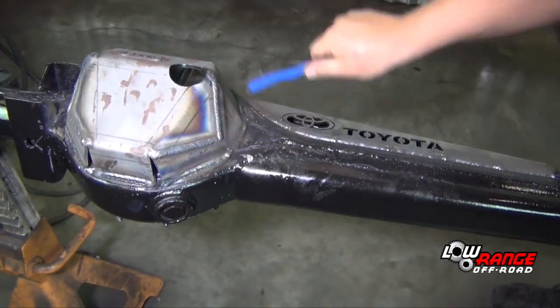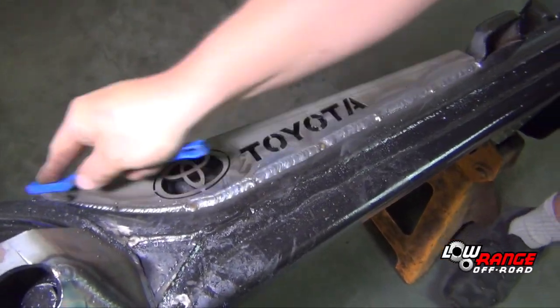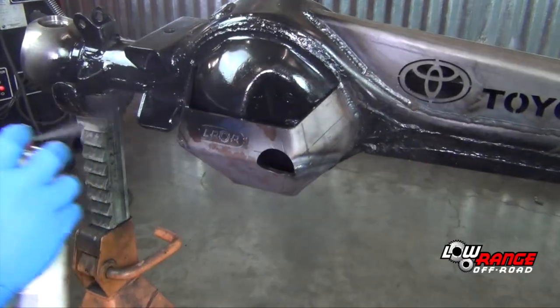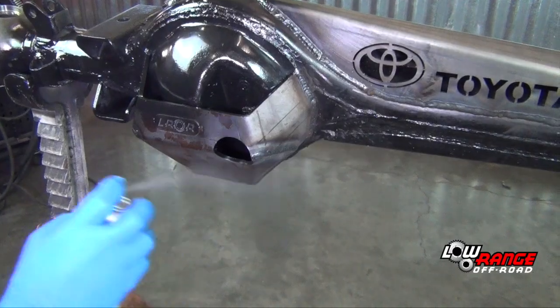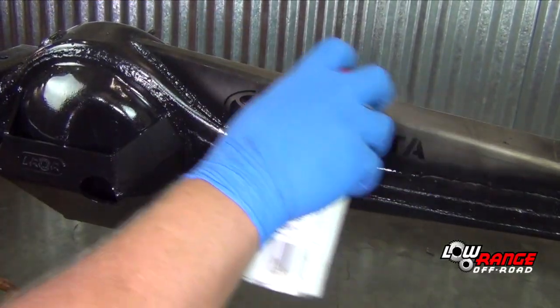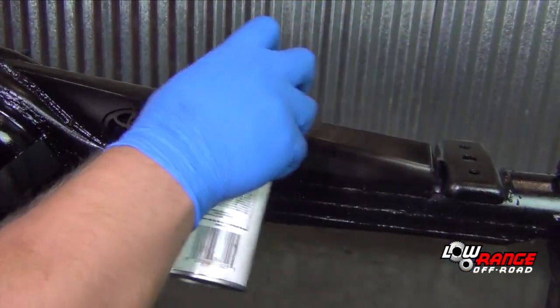Clean all the welds with a wire brush. After all the welded surfaces have cooled, apply several coats of a good quality paint to all the exposed metal surfaces. This will improve appearance and reduce the risk of rust and corrosion.